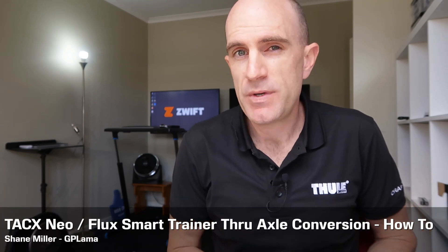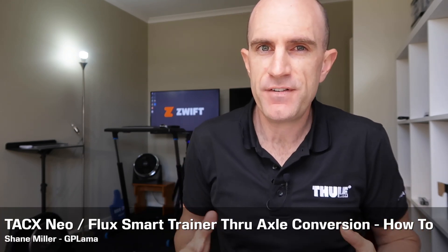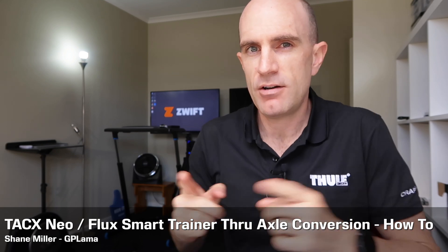With trainer season now in full swing in the northern hemisphere, people are looking for different options to mount their bikes on the direct drive trainer. Today we're looking at the Tacx Neo direct drive trainer. This also applies to the Tacx Flux — they're both one and the same when it comes to converting the quick release to a through axle compatible with an adapter.